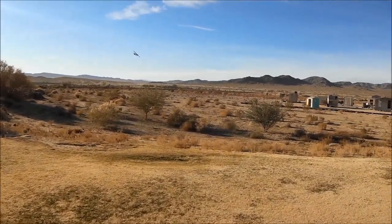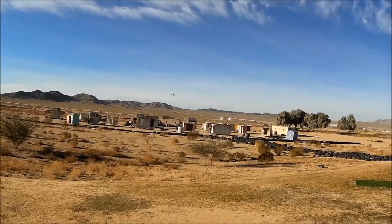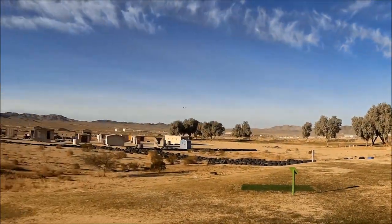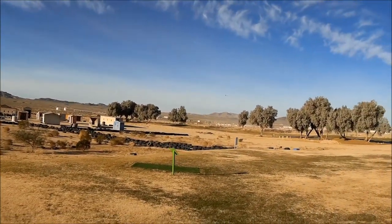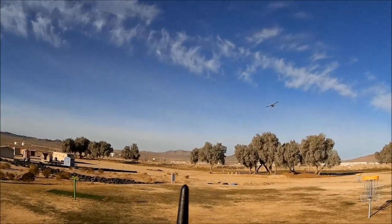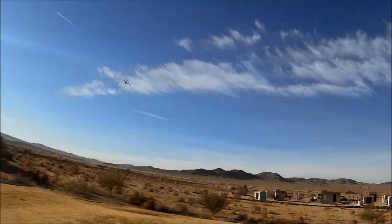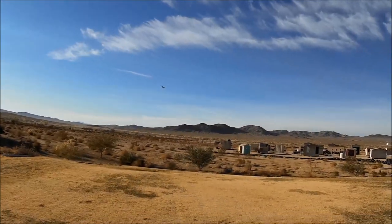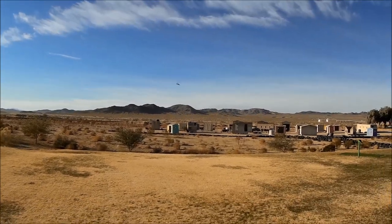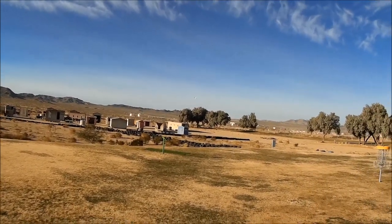What a sweetheart — what an absolute sweetheart. Most of the videos have been showing this thing cruising at a pretty high clip, but I'm at about half throttle. What a sexy beast. No wind, still working about half throttle.